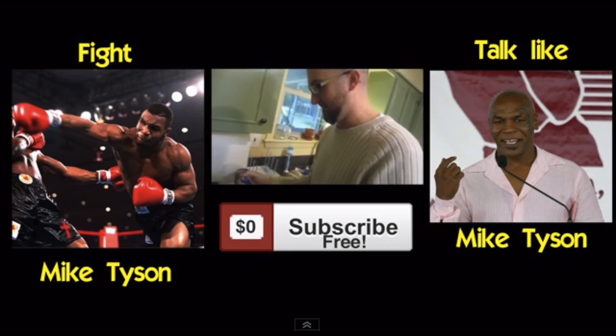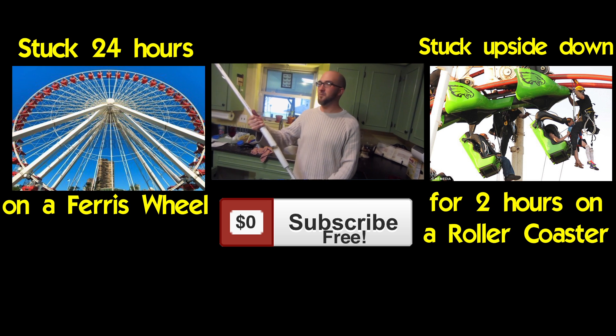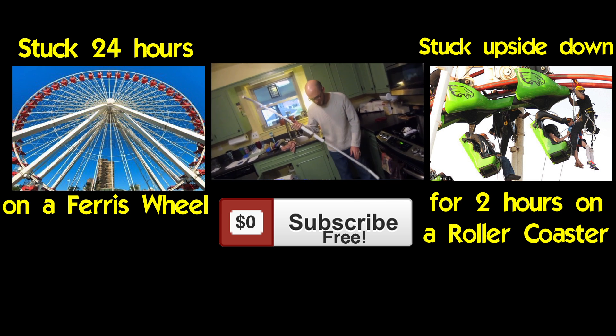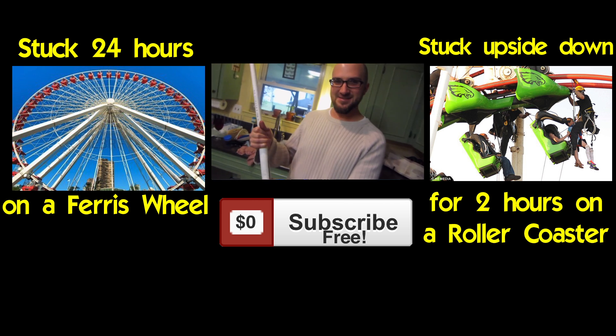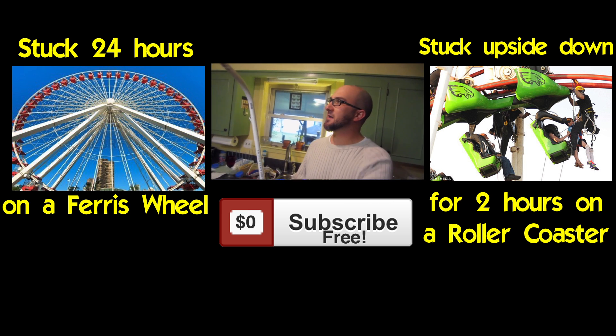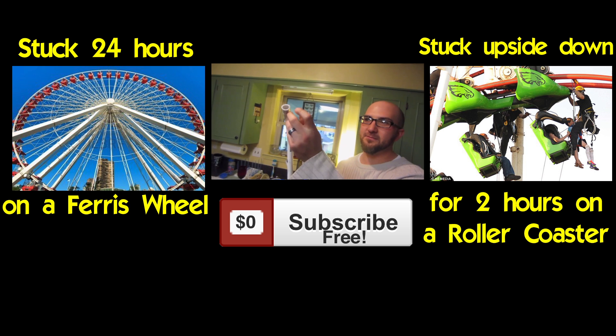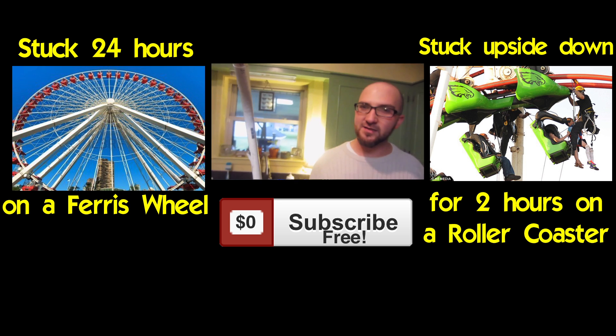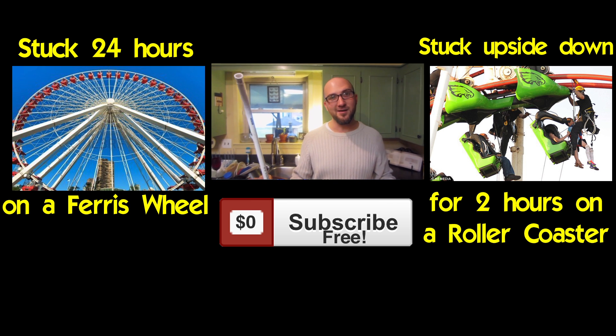In the ferrofluid video I asked you guys: would you rather fight Mike Tyson or talk like Mike Tyson? And the winner was talk like Mike Tyson — looks like some of you guys are scared to put up a fight. This video's would you rather: would you rather be stuck 24 hours on the top of a ferris wheel, or be stuck upside down on a roller coaster for two hours? Click the picture to cast your vote.